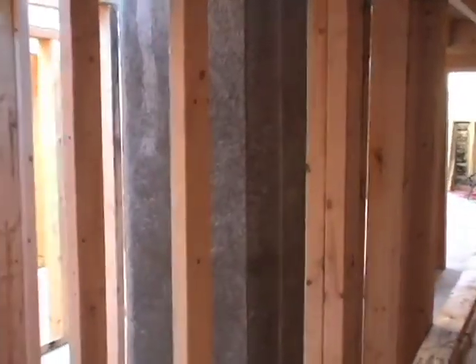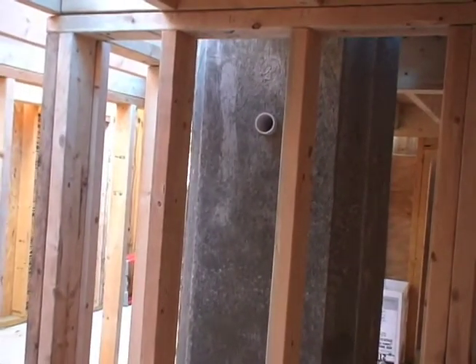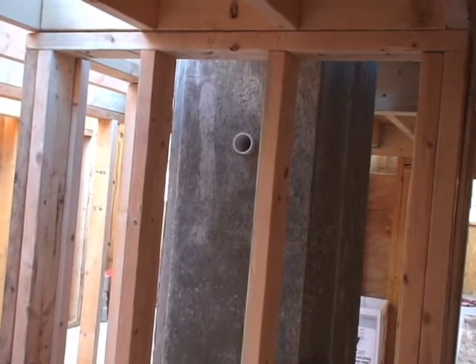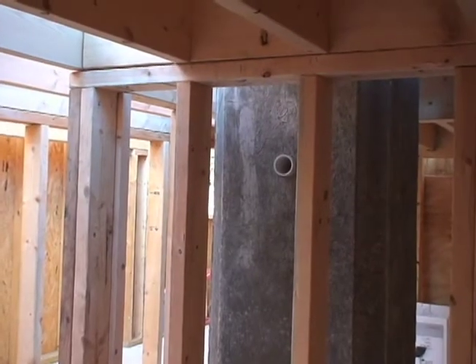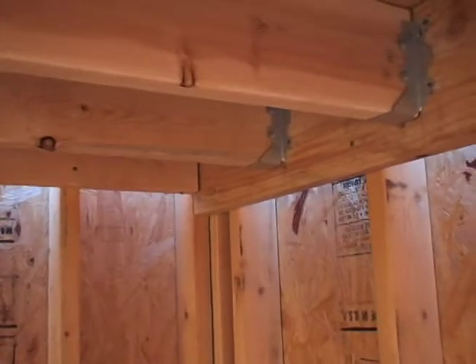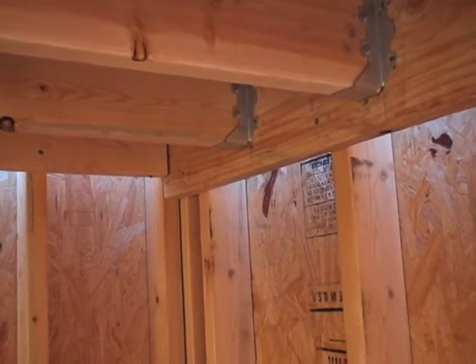Looking at it from the opposite side, we needed to change the structure so that the wiring pipe that goes right to the top of the pier was able to come straight out. That is going to connect to a conduit that will run right up along here and over to this corner where the desk is going to be — that is where all the computers are going to be to control the telescope.